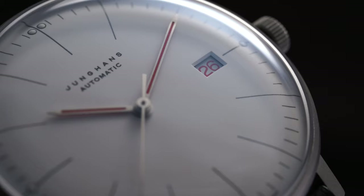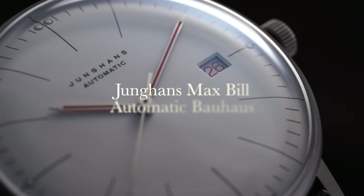What's going on everybody? Teddy Baldessar here from teddybaldessar.com. Today we're reviewing a watch that I have been anticipating wanting to review for quite some time — I was just waiting for it to get in stock — the Junghans Max Bill Automatic Bajas.